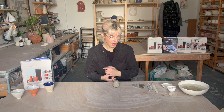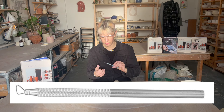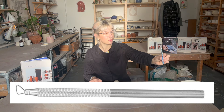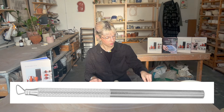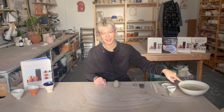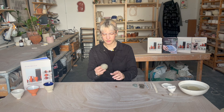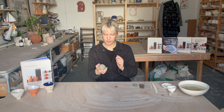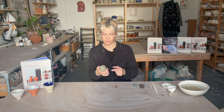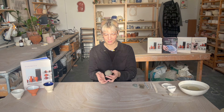You can use something like a bank card or an old library card, something like that. I also have this tool for putting in some texture. This is specifically for that, but you can use a loop tool or the sharp part of this if you wanted to add texture as well. I also have some water and a sponge. So we're going to start by patting your clay into a kind of spherical shape. And then you're going to put your thumb through the clay at some point and you're going to make a little clay mushroom.